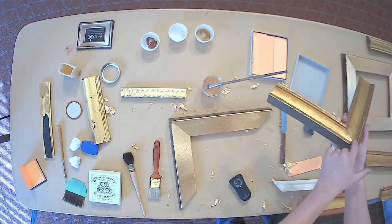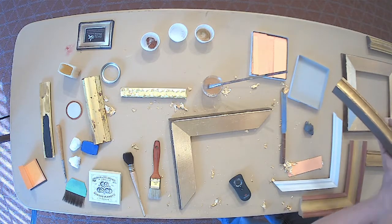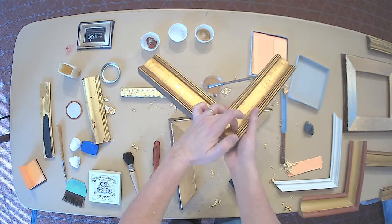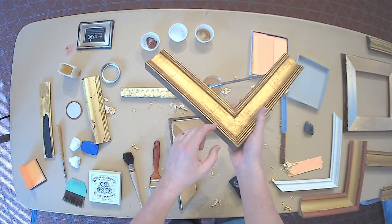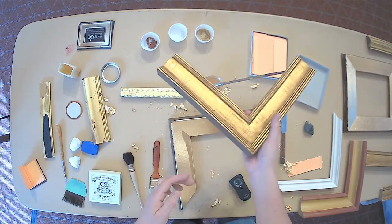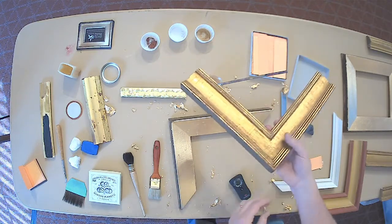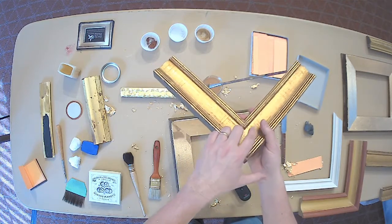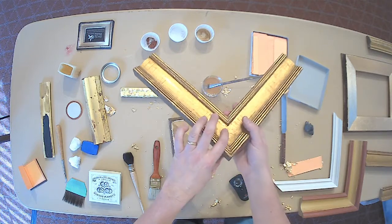Another thing we use is a punch which allows us to mimic wormholes. You can see on some of these that there are a couple of punches around the seams — and it's really important that they're around the seams, meaning the join of the corner. Usually if you see a frame with punches out in the middle, it's been faked. The reason you know that is because worms like glue, and so they migrate and do their work around the joins of a frame.